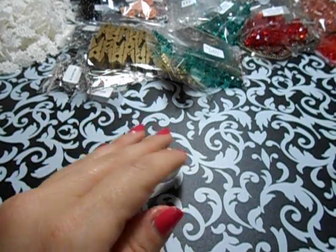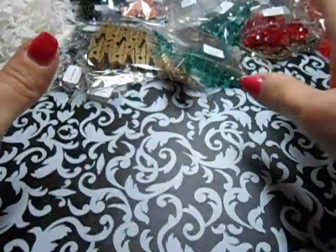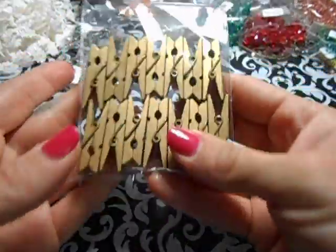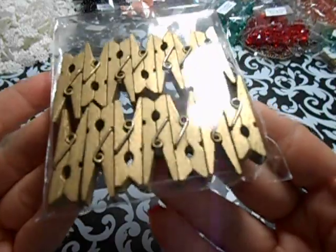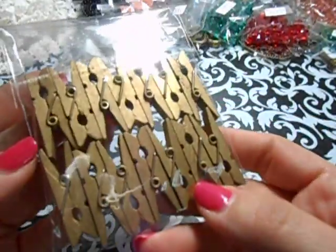Monique lets us pick what we want, which is awesome. I wanted to pick some new stuff that she put in the store. These right here are uber - they are gold clips, wooden paper or clothespins. And these are the ones I used in the projects you'll see.